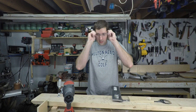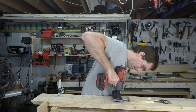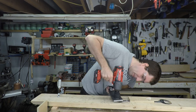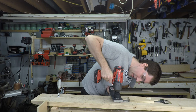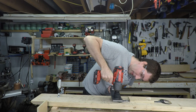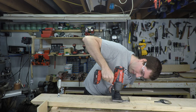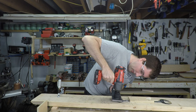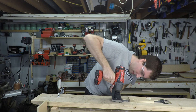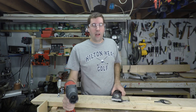I got it up to 1,000 foot-pounds — let's see if we can un-torque it with the wrench. She's not coming off.